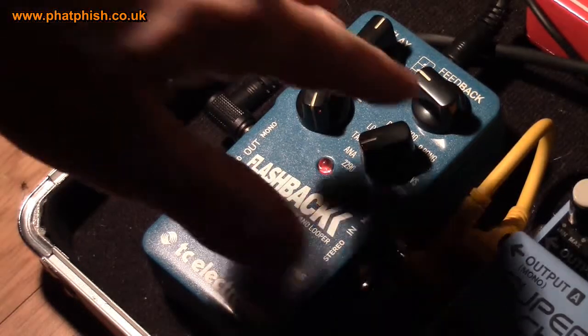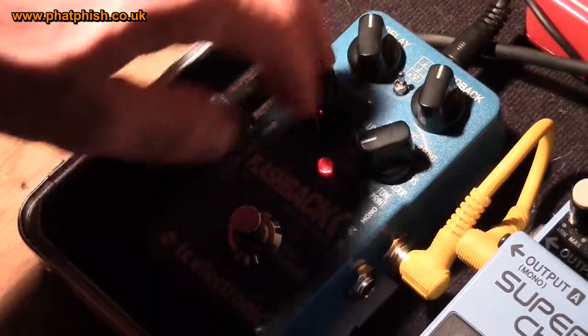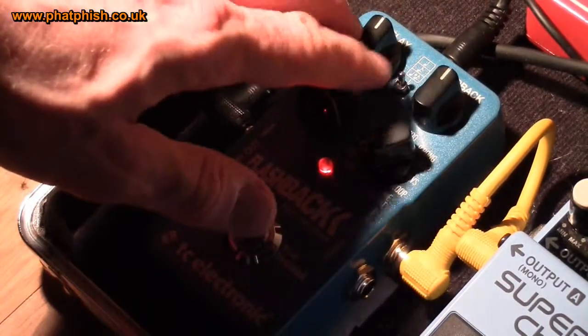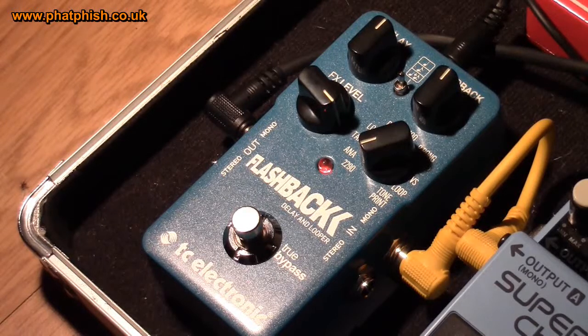So let's adjust these to a 12 o'clock sort of setting, which gives us a sound like this. So there's the 2290 setting — that's a basic vanilla sort of digital delay. Let's have a look at the other delay modes that the pedal has to offer.